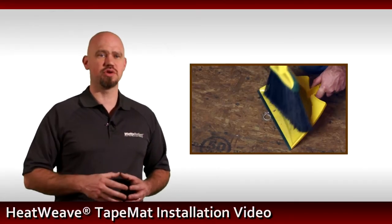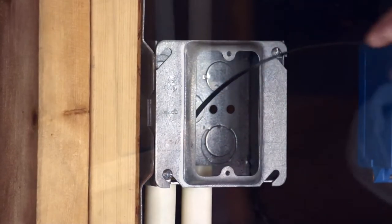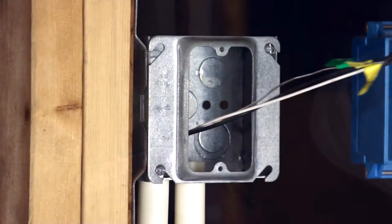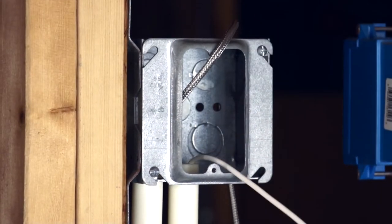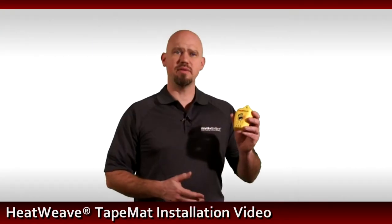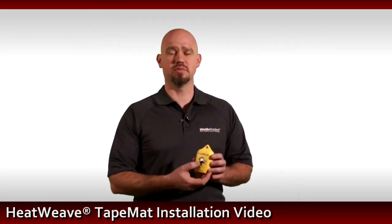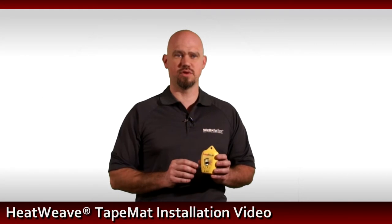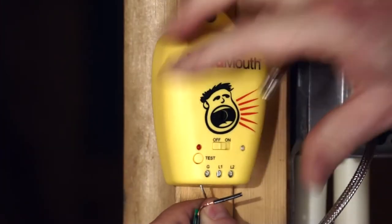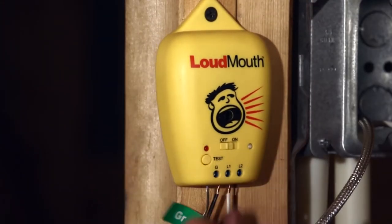Before installing the mat, be sure to thoroughly clean the floor, removing all debris. Begin installing the mat by feeding the power leads up to the control location. Do the same with the sensor. The LoudMouth monitors the heating wire during the entire installation. If the heating wire is cut or damaged during the installation, the LoudMouth will sound an audible alarm. Repair the damaged area before applying the finished floor cover. Connect the leads of the mat to the LoudMouth. When connecting multiple mats, connect them to the LoudMouth in series.